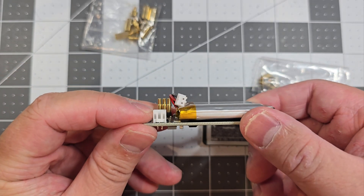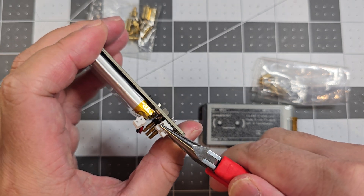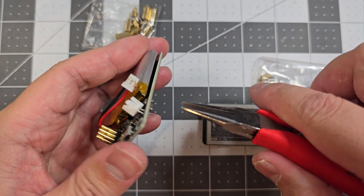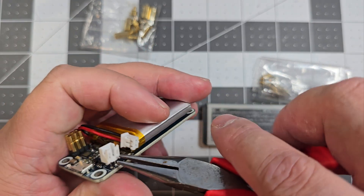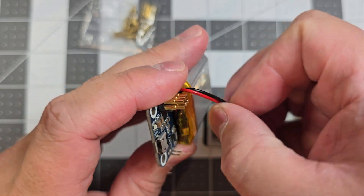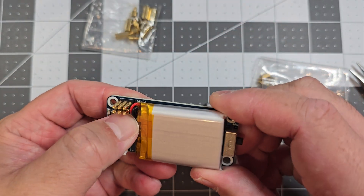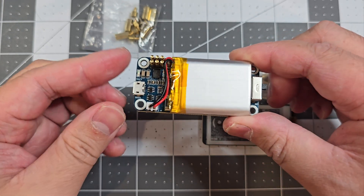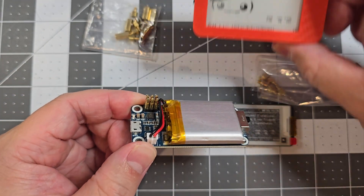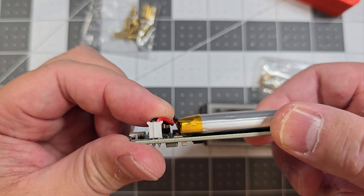Another thing I did was I actually removed the white housing on the connector, just so it allows the cable to sit a bit more flush and doesn't interfere with the Pi when we put it on. Make sure you put it on the right way — positive should go on this side — and just squeeze it down. When I tested it, the housing would push the wires up a little bit and it wouldn't be flush with the battery, so removing it helps it sit a bit lower.